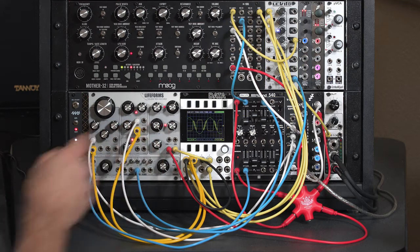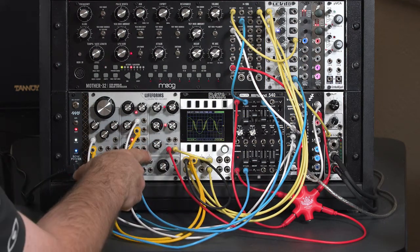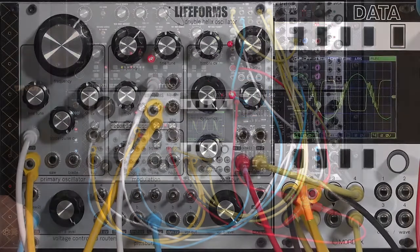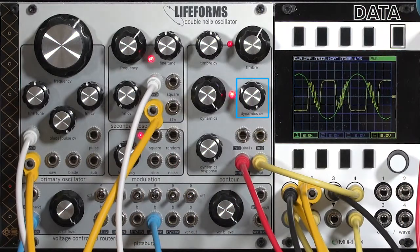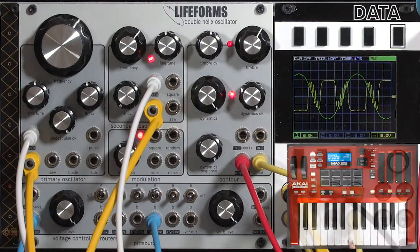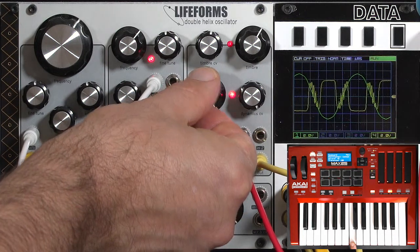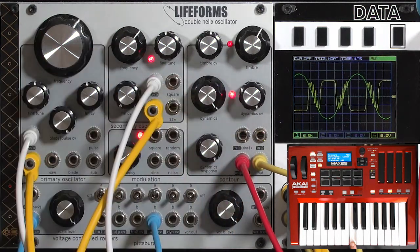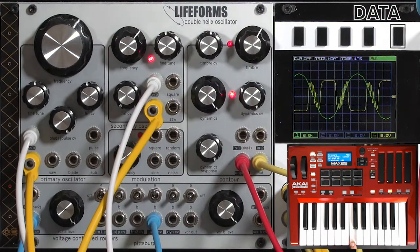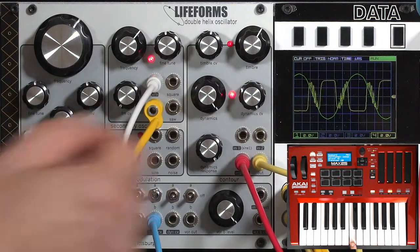Right now I have everything opened up. I'm taking a trigger from my shared gate, run through the dynamic response section to give it maximum decay, and then the dynamic CV affects how much of that resulting envelope is fed into the final dynamics amount. Right now it's opened up all the way, but as I reduce it, you'll hear the filter start to close down. They've carefully tuned the low-pass gate so the filter closes before the VCA does - that makes it very useful because you can get a tonal change but still have a lot of sound passing through.